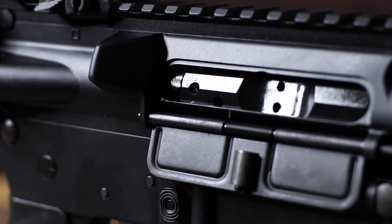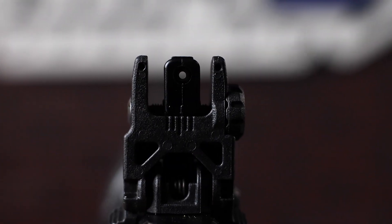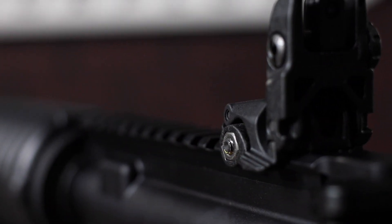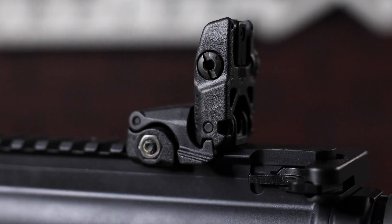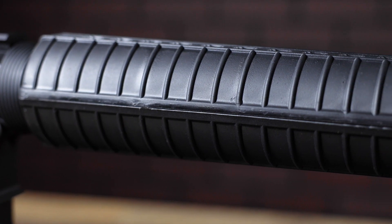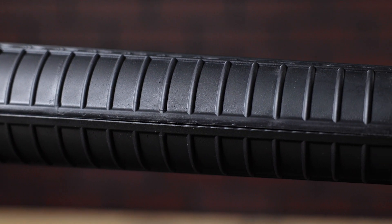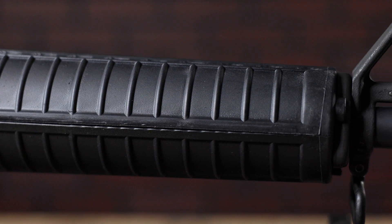It does come with a Magpul rear sight in case you want to keep it basic. You have a fixed stock, A2 pistol grip, rifle-length clamshell handguard, and an M16 profile bolt — all the cool retro look with a slight upgrade on performance, keeping that smooth recoil impulse and optimal sight radius.